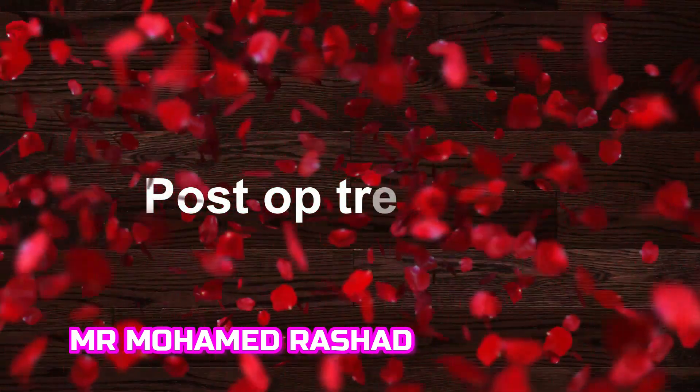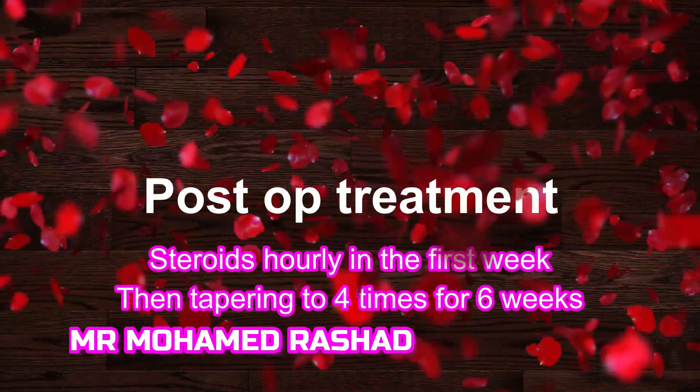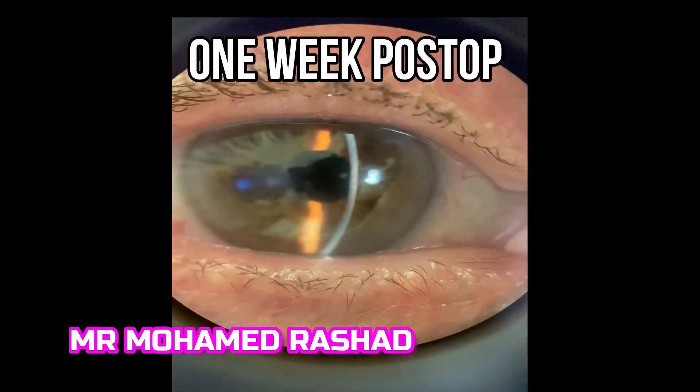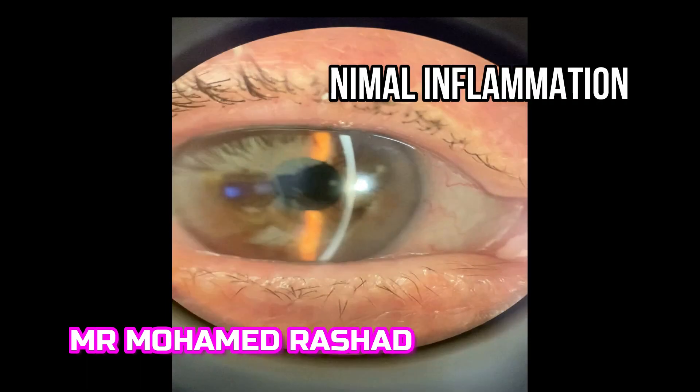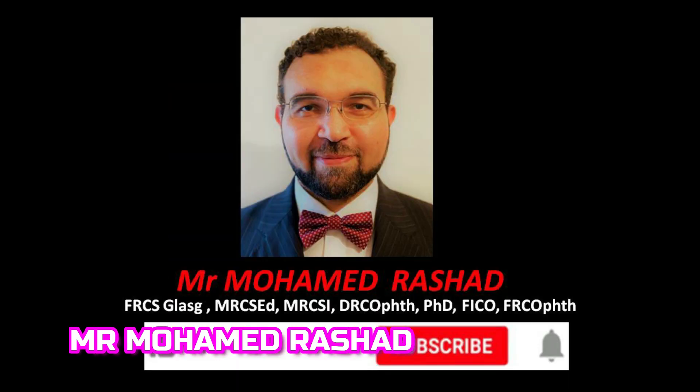Postoperatively, I usually use hourly steroids in the first week, then four times daily for six weeks. This is the picture one week postoperative: rounded pupil, minimal inflammation. Thank you for watching.